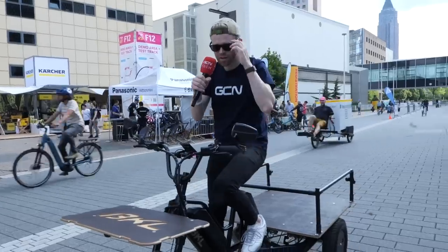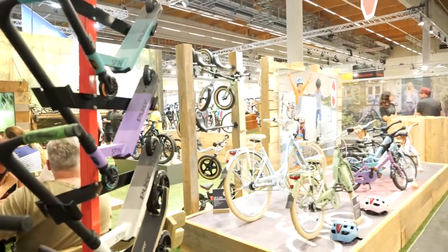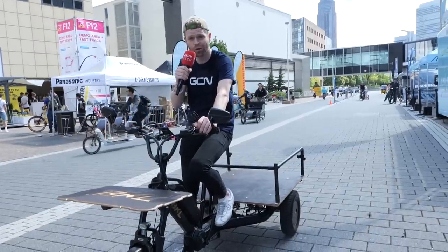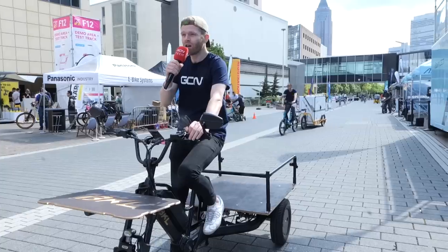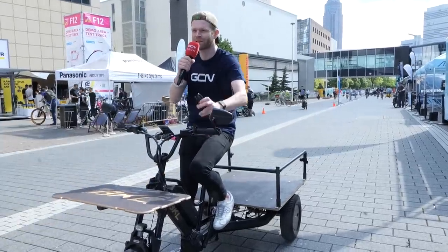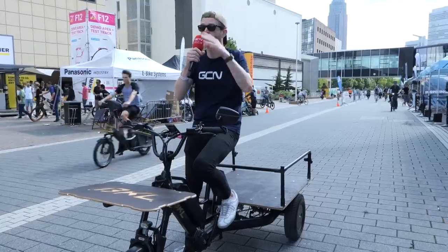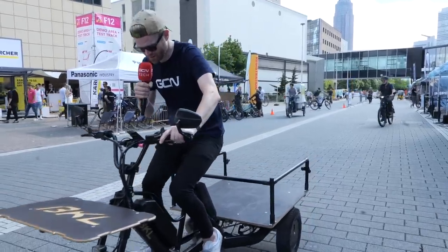Guten Tag! I'm here for another day at Eurobike in search of the hottest tech available to humanity. I'm actually aboard the second most popular bike in all of Germany — all Germans ride this to work. It's time to put on my große Jungenhosen — that's German for big boy pants — and go find more tech. There's loads of stuff here, loads of new bikes as well. Wiedersehen! Tschüss!